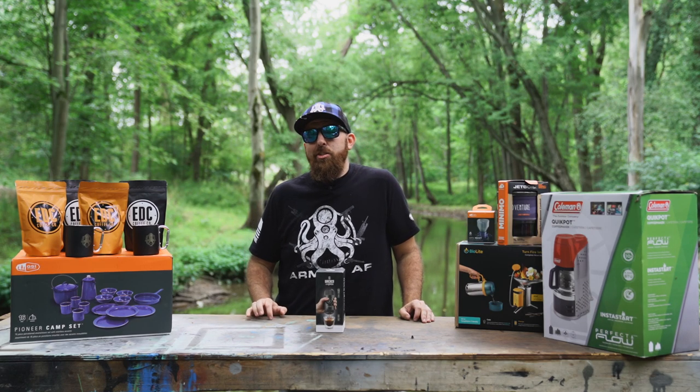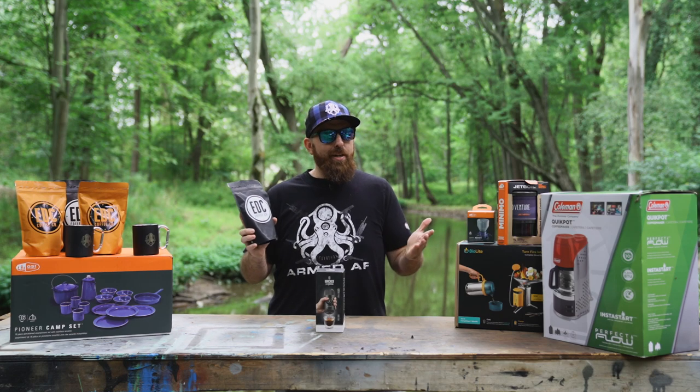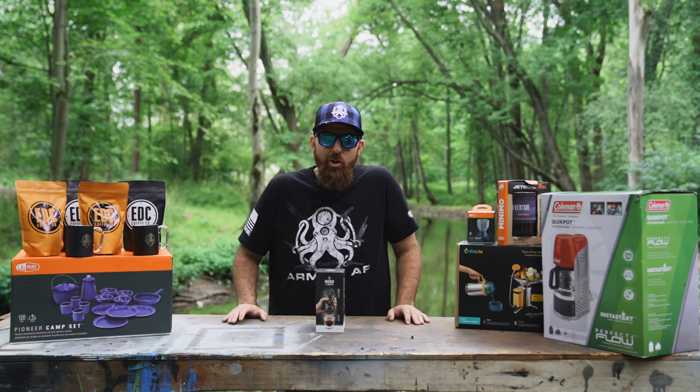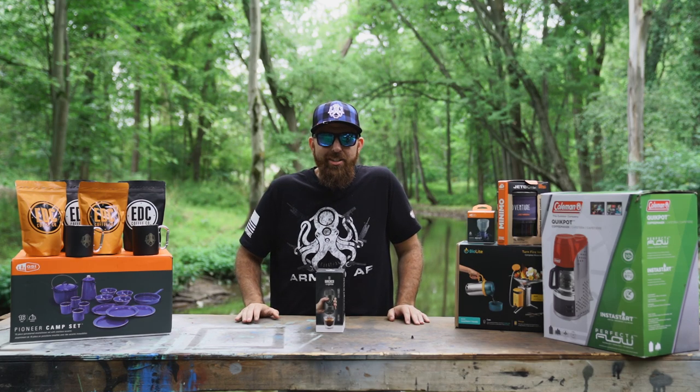But first, we want to thank our sponsors for this episode: EDC Coffee, best coffee in the outdoors, and of course Sportsman's Guide. Head on over to sportsmansguide.com and use code ULTIMATE20 to save yourself some serious cash.